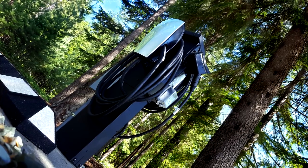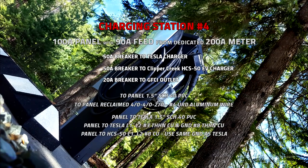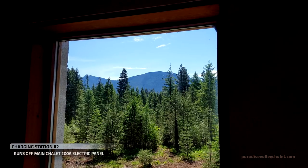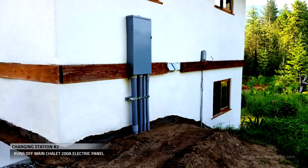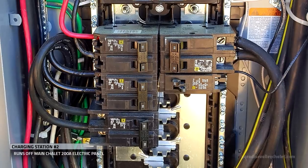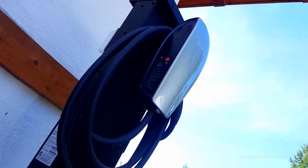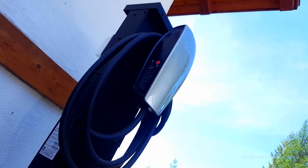We've completed the full install of charging station number four. Let's head back over to the chalet and check out charging station number two. Charging station number two is right outside the front door of the chalet. On the chalet's main panel, we have a 50 amp breaker on the top left and a 20 amp breaker going out to the GFCI. We run all those wires through conduit up into the Pro Mount Duo, and we've completed the installation of charging station number two.